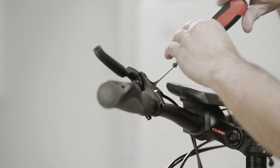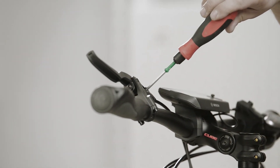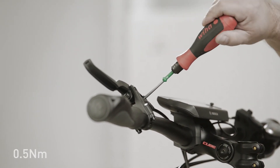You only need to lightly tighten the screw, as the EBT screw seals off with the O-ring, so it must not be tightened forcefully — only gently using two fingers or a torque of 0.5 Nm.